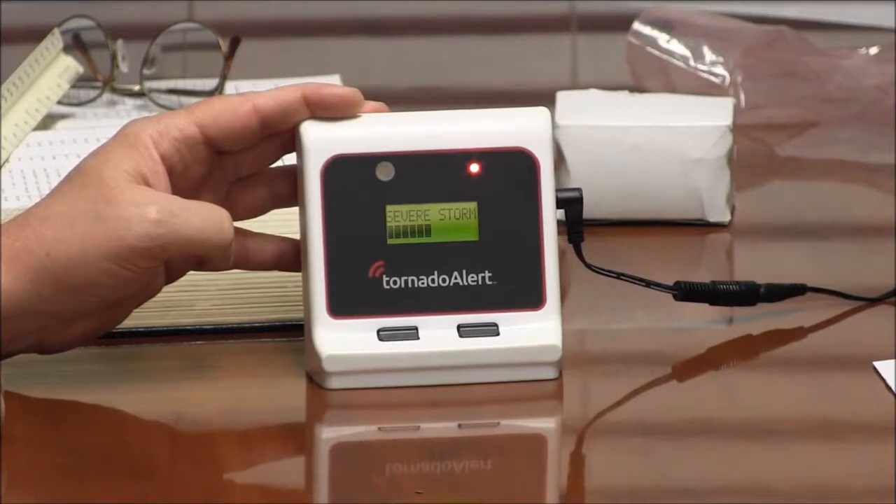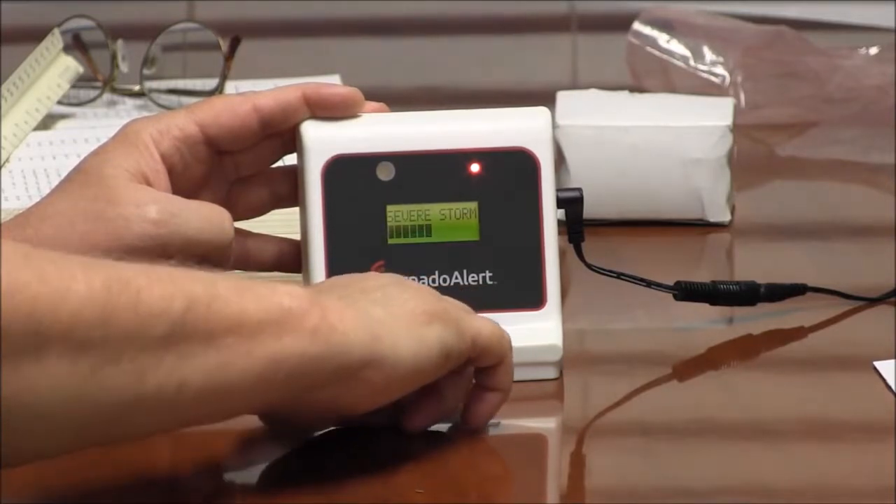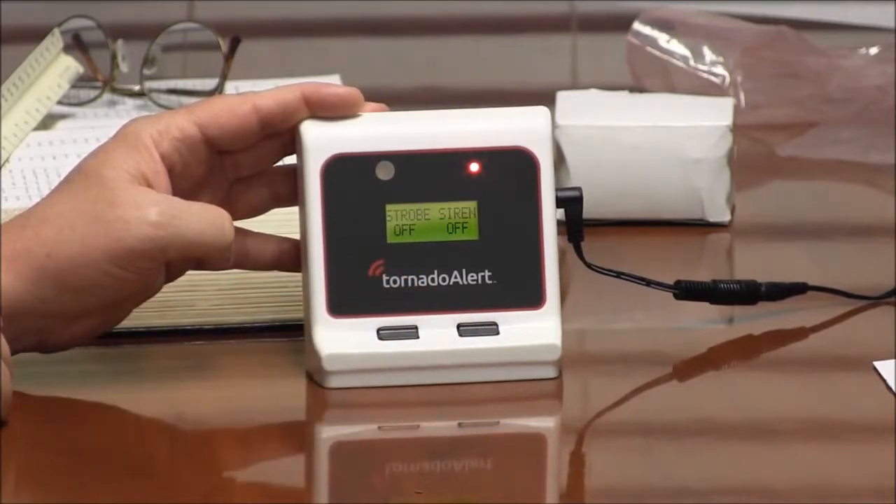There's a strobe alarm. By pressing a button, it disables the arm.